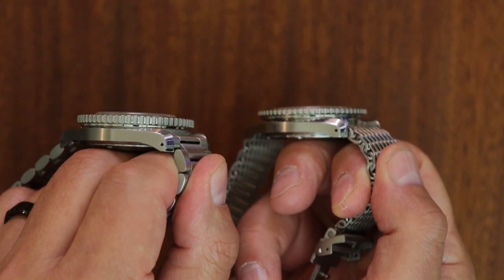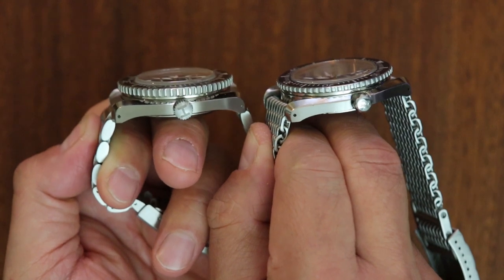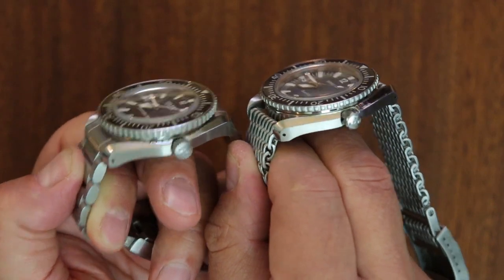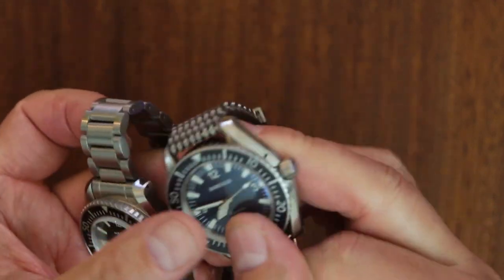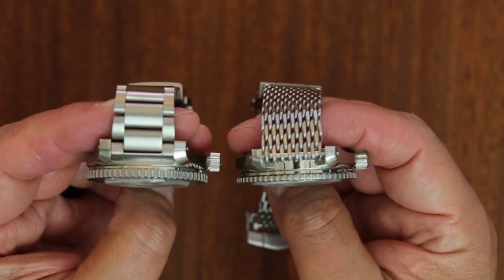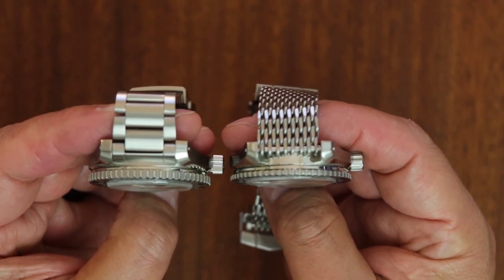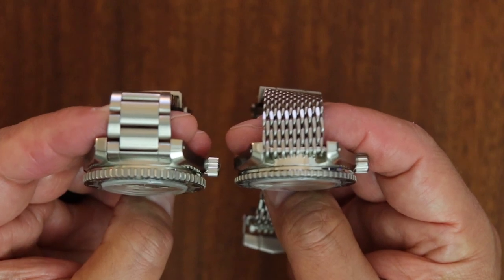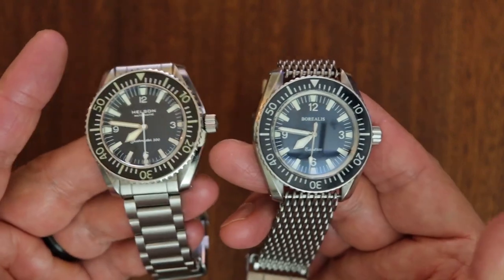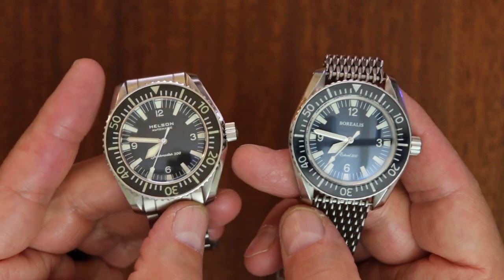Looking at the side profiles, you can clearly see the thickness difference between the two. The Borealis has the polished crown, more faithful to the original. The Helson's crystal sits a little more pronounced above the bezel insert compared to the Borealis. Both have sapphire glass and both look beautiful.